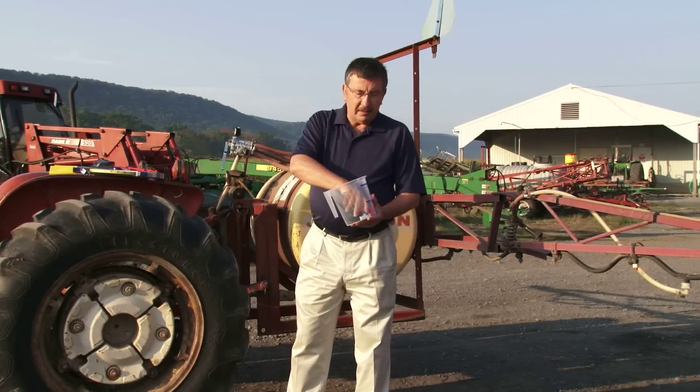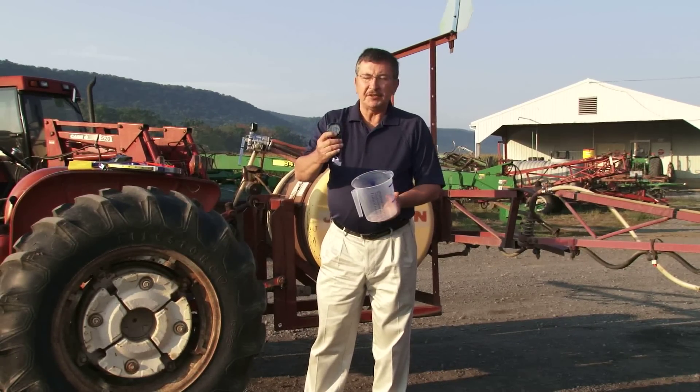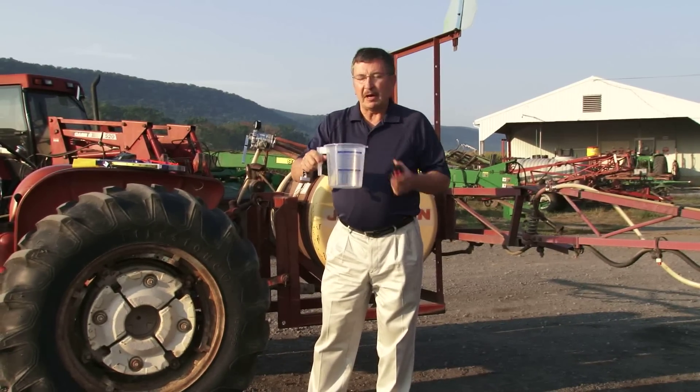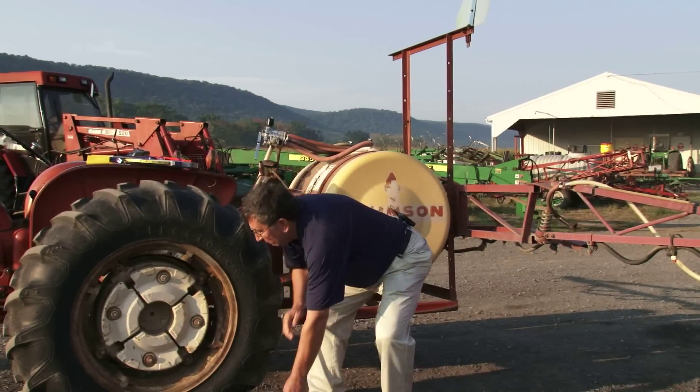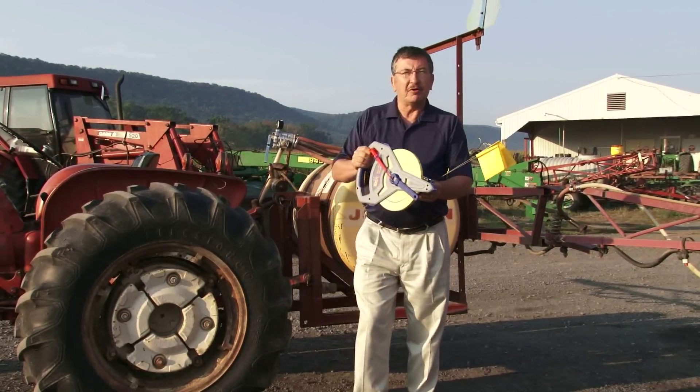The tools that we're going to use are a tape measure, a stopwatch, a calibration cup, some marker flags, and a large tape measure to measure our course.